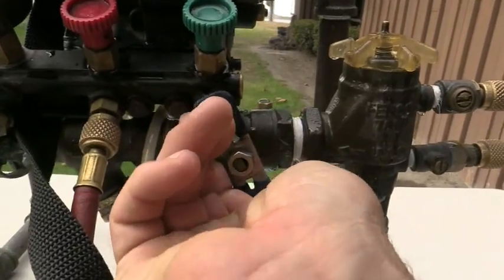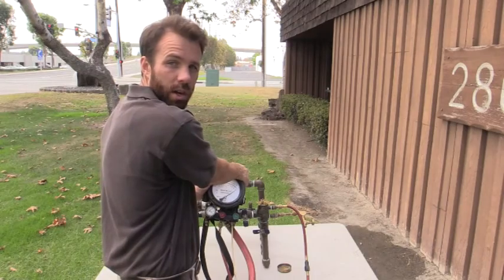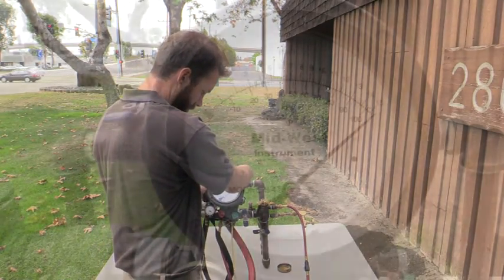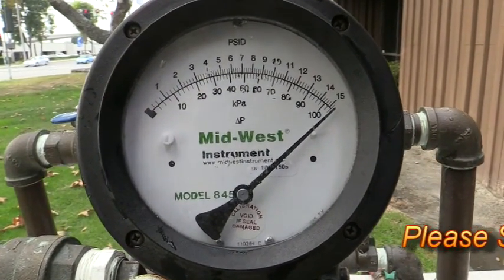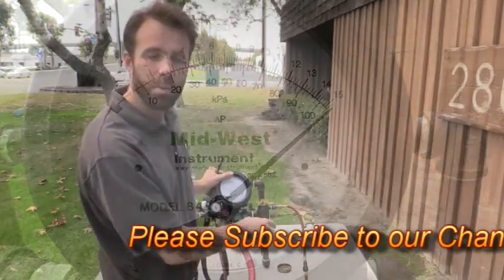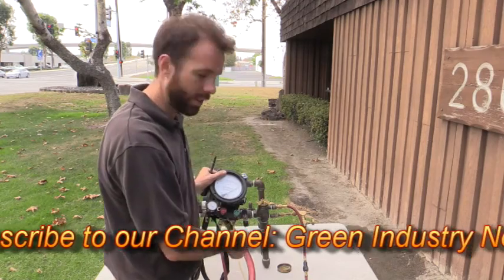So then I close shutoff valve number 2, closing shutoff valve number 1. And I'm going to go ahead and bleed now. So my gauge should drop to atmosphere and I should see when my air inlet opens. I'm bleeding water out of my test kit, but my test kit is not dropping down to my opening point. So that indicates a leaky number 1 shutoff valve.